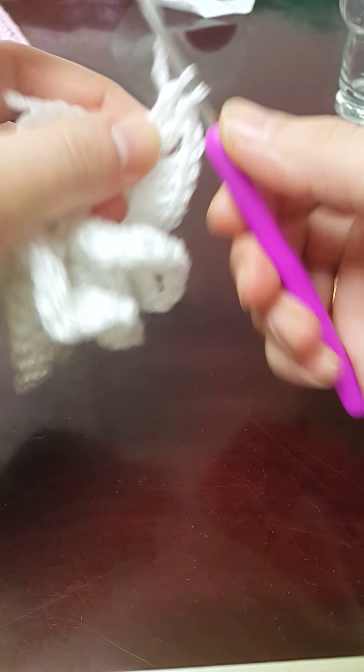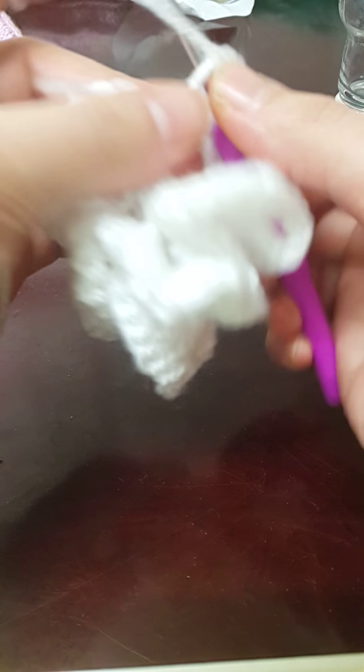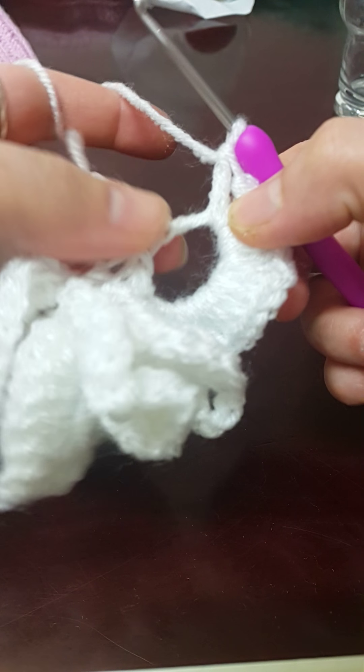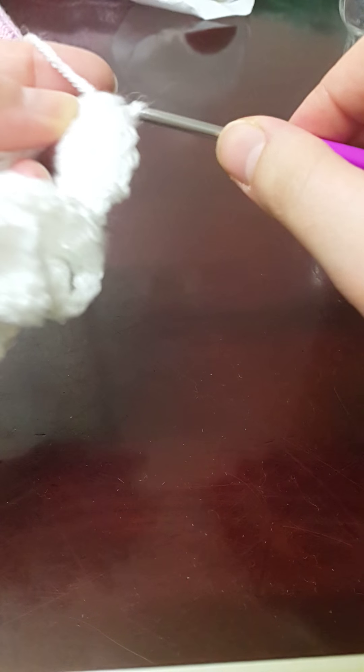So let's begin with our double crochets: one, two, three, four, five, six — if you think your space is getting smaller just tuck on it a little bit — seven and eight, then a half double crochet and then a single crochet.